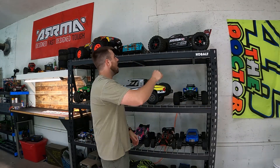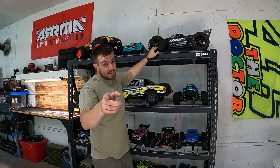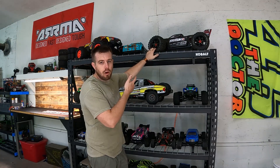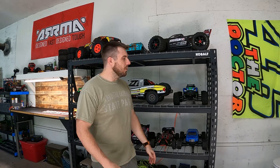What better to enjoy a Sunday than with RC? We're gonna rock the Crayton 8S here. This was the EXB Roller. It is on sale right now, guys — $849. Check that out if you're interested. Arma doesn't make the Roller anymore. Arma, bring Rollers back — for the love of Pete, bring Rollers back.